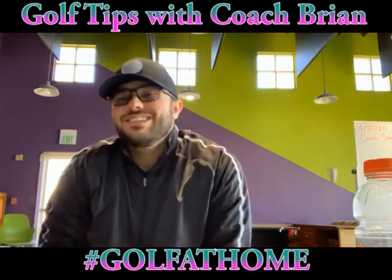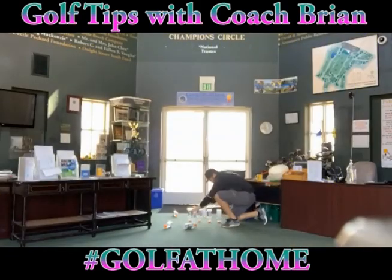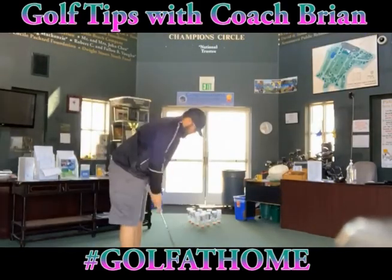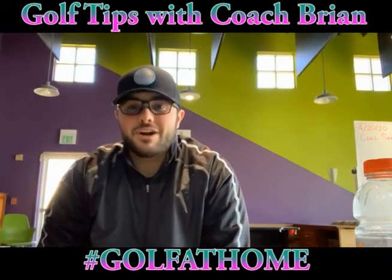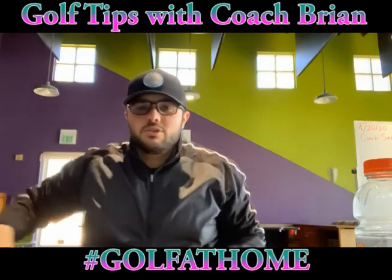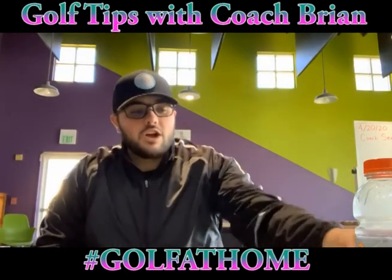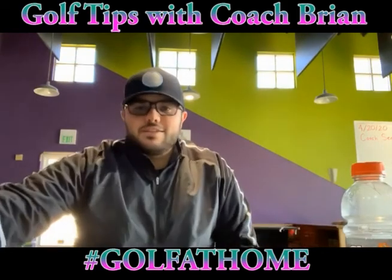Hi guys and welcome back to week number four of golf tips. This week is golf tips with Coach Brian — that's me. Today we're going to be working on the golf skill of body balance and focusing on a balanced start. We're gonna do that in a putting station. I have my putter right here ready to go, plus a bunch of Gatorade bottles — 10 of them — and some golf balls.